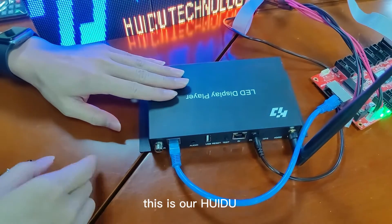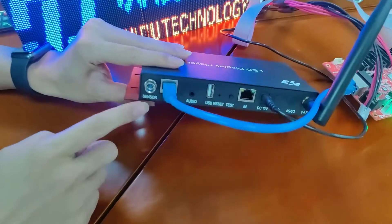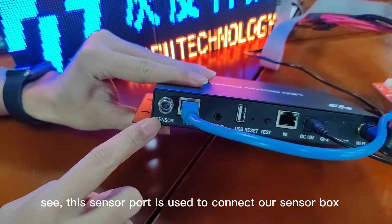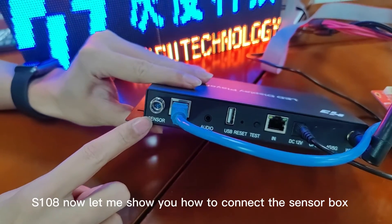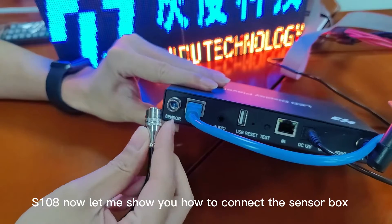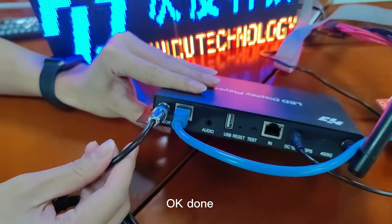This is our Huaydu LED player box A3. This part is used to connect our sensor box S108. Now let me show you how to connect the sensor box. Done.